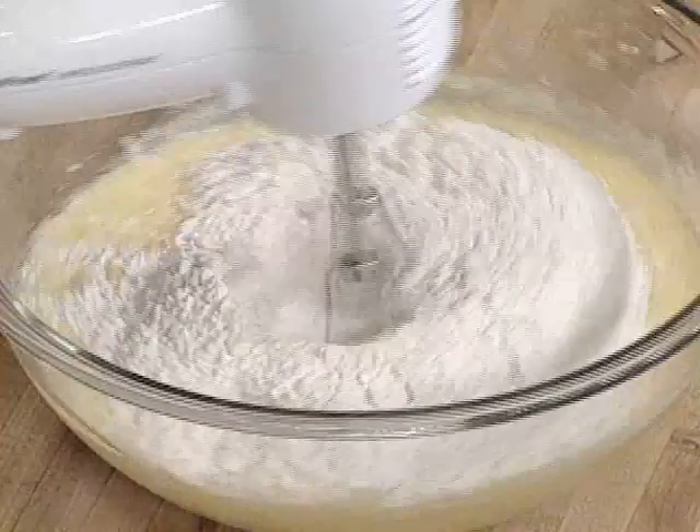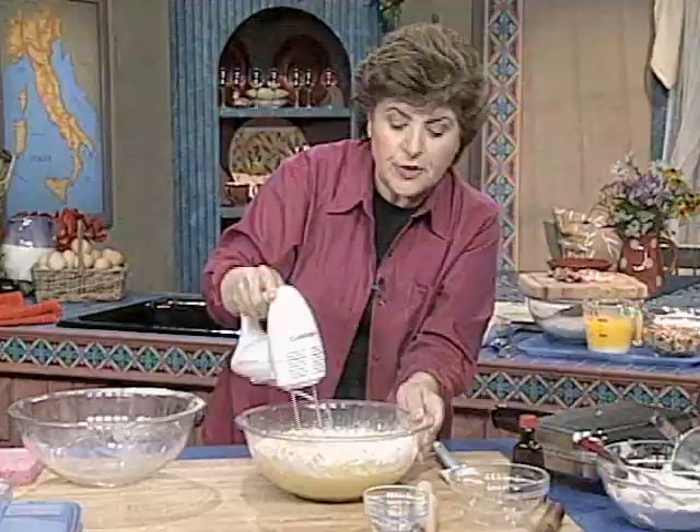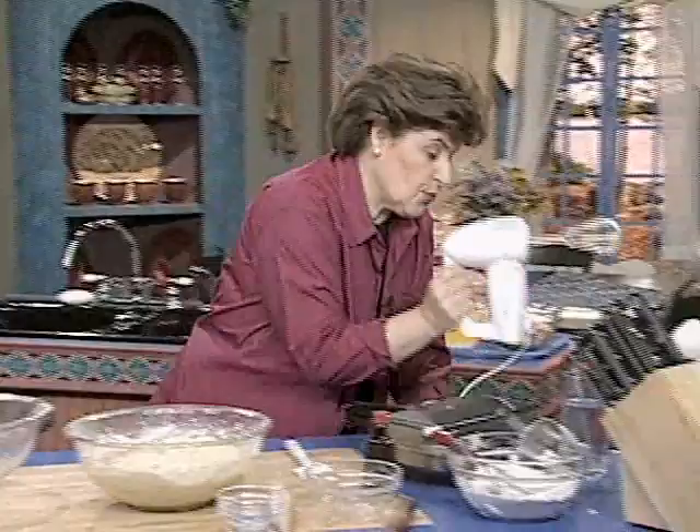This is a dough that is a lot easier to work with if it's chilled. I like to make this early in the day and put it in the refrigerator and chill it for a couple of hours. So once it's all mixed up, you want to cover that with some plastic wrap and put it in the refrigerator.